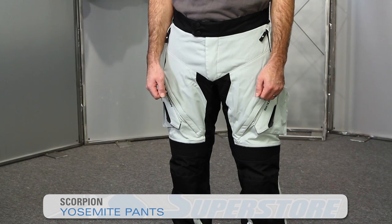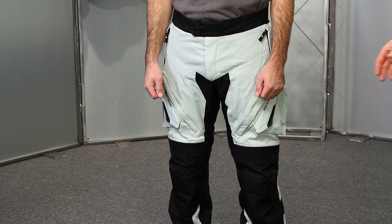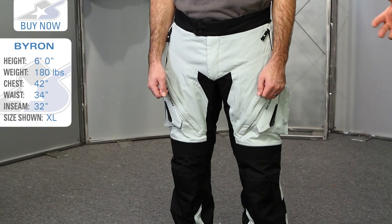Hi, it's J.C. at Motorcycle Superstore. These are the Yosemite Pants from Scorpion. They're new for the spring of 2015 and this is a textile pant that's going to be great for adventure touring and touring style purposes.